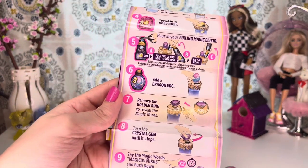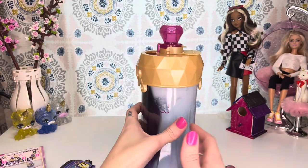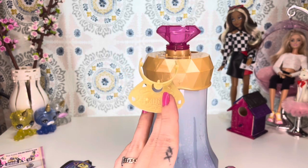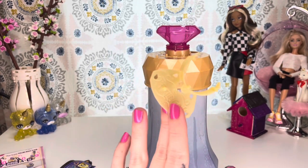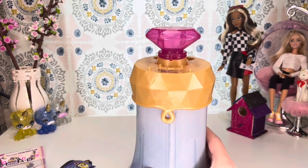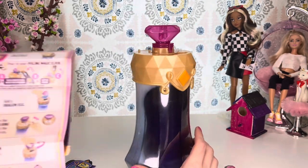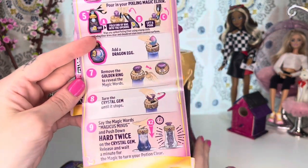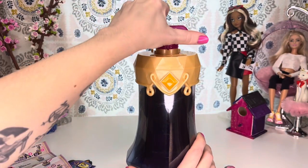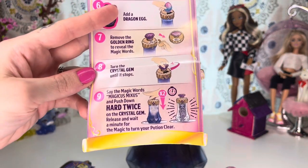Step seven is remove the golden ring to reveal the magic words. That is right up here, and you're just going to remove that. Don't throw this away because it's also going to act as the stand for the little Pixeling that you create. Right up here we have the magic words, which are Magicus Mixus. Step eight: turn the crystal gem until it stops. Then step nine: say the magic words, Magicus Mixus.